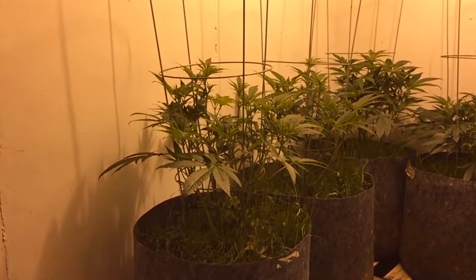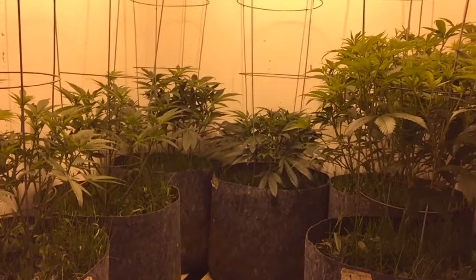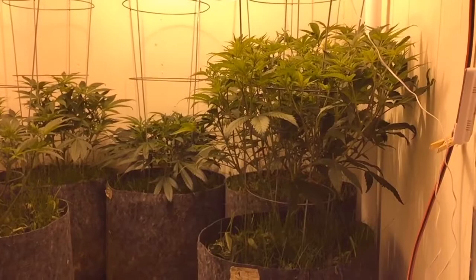Hey YouTube growers and no-till nuts, I'm the Rascal Farmer and welcome to another edition of No-Till No Worries. Here we are down in the main room in the no-till lab. It is Saturday, day three of flower.